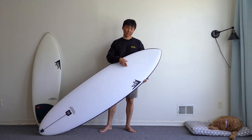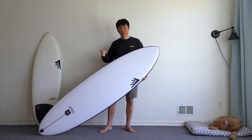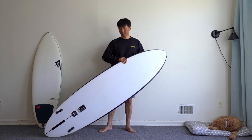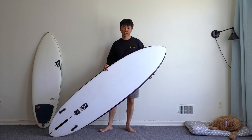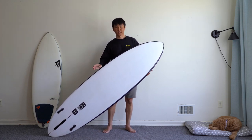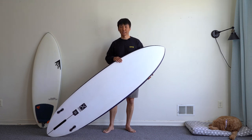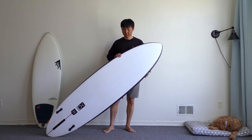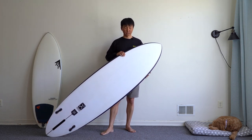What Rob did with the Sundae is he added some tweaks, and one of them is a twin setup. This board comes as a 2+1, primarily meant to be surfed as a twin fin. I've surfed it as a single fin and as a twin fin, and I love that setup — a lot of options to play with different fins. I'll talk about the fins a little bit later.